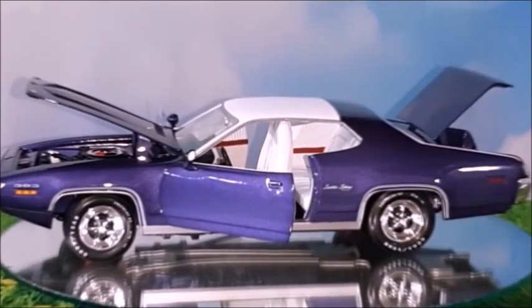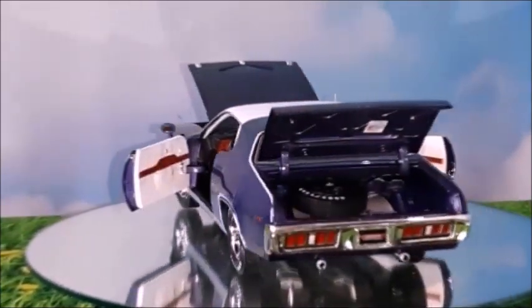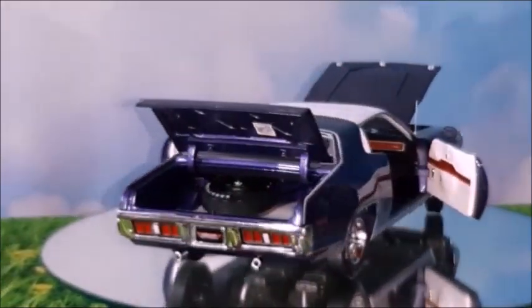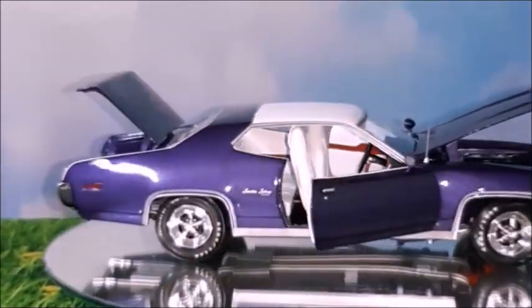Looks really great. The final lines of this car look very nice. It's a very attractive model, and the color, as we can see, has a very high quality painting. There are no roughnesses, no issues at all.